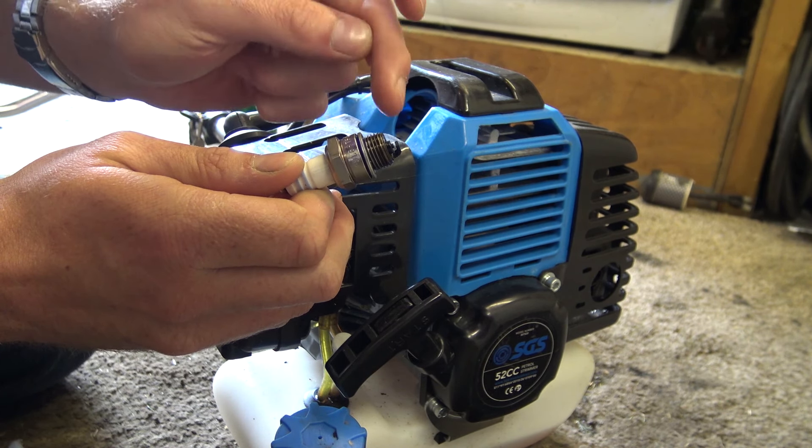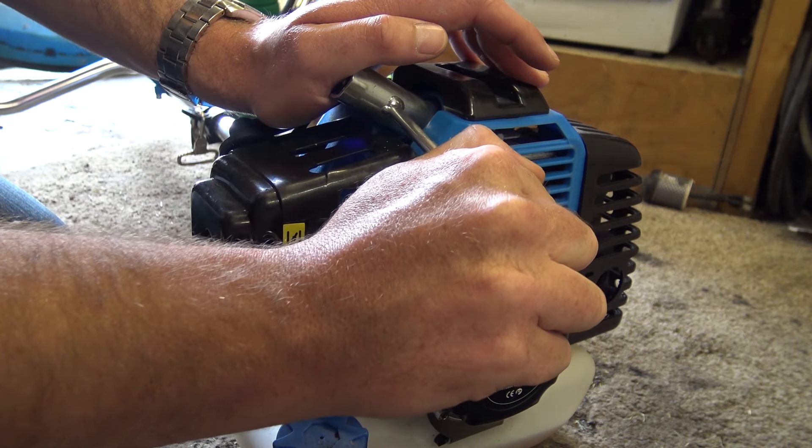I'm banking on the fact that it's flooded. If that's the case, take the plug out and give it a few hard pulls — any excess fuel on top of the piston will be forced out through the spark plug hole and the engine will be unflooded. It's unlikely a petrol engine like this will get physically stuck when flooded — usually when they flood they just won't start, the spark plug gets too wet, and it won't spark.